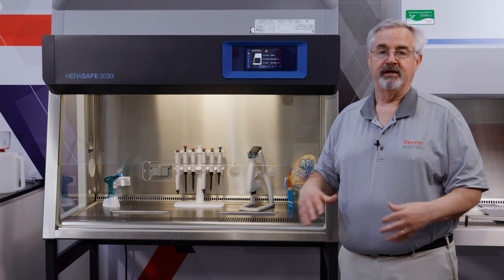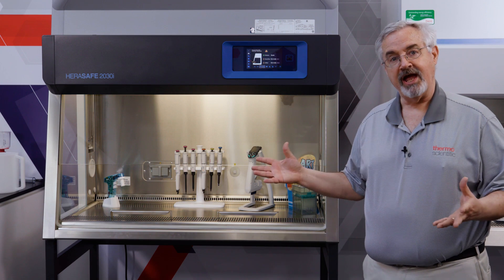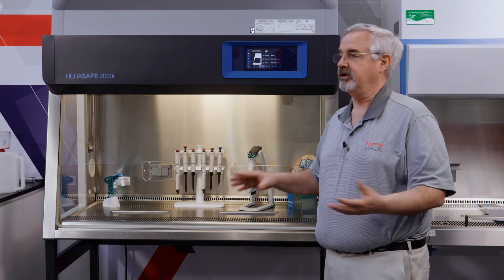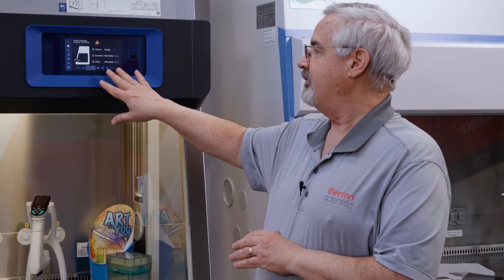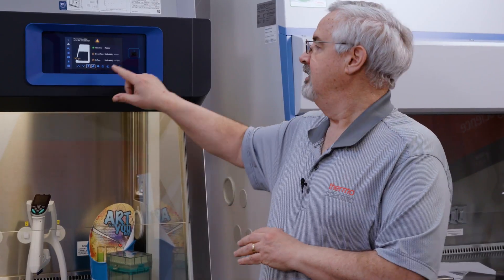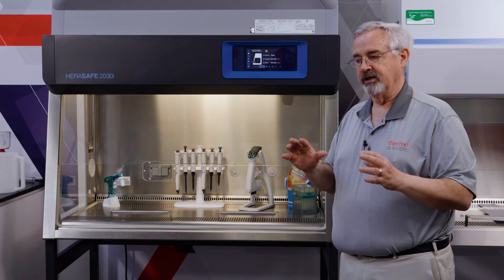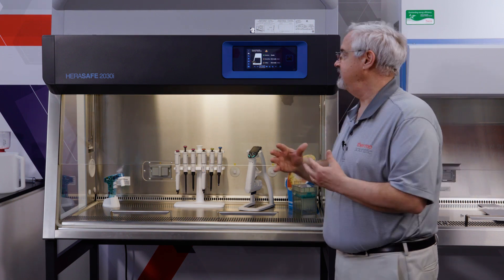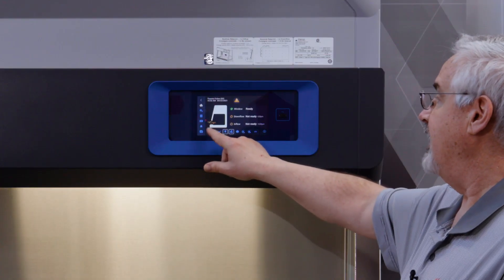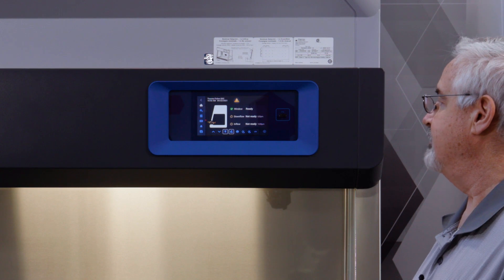When it reaches the proper height it will stop. The internal light will come on and the fans will start up, and everything for this configuration is happening — the cabinet is working. As we look at the display, we see that although the fans are operating, the airflow has not stabilized yet. We see this representation of the air barrier at the front, where the inflow and downflow come together, preventing anything from escaping the cabinet as well as preventing anything from the room from reaching the work surface — still in flux. Downflow is not ready, inflow is not ready. The window is ready because it's in the proper position.